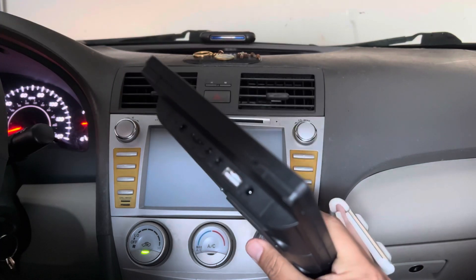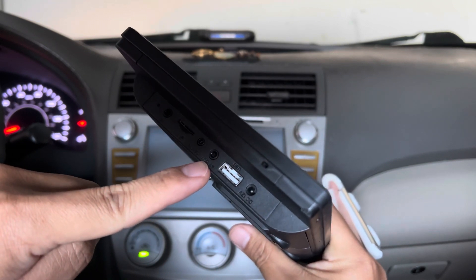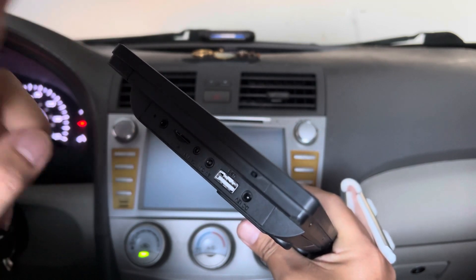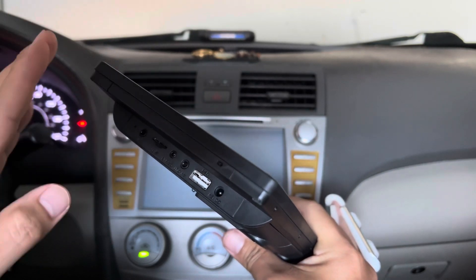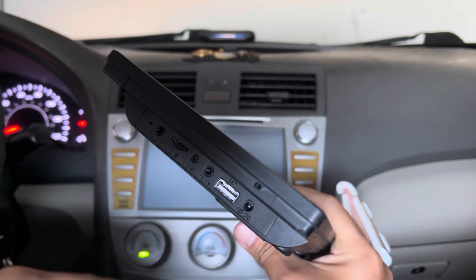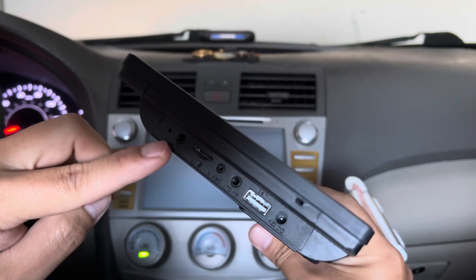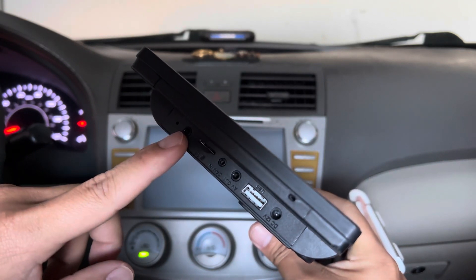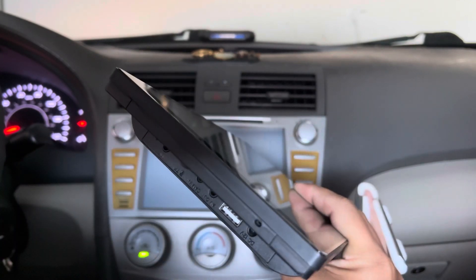On the back you have multiple slots: the power input, USB input, an audio-video out, and a camera input — which means you can connect a rearview camera that you can purchase separately. When you put the car into reverse, it will show on this monitor so you can have a better view of your surroundings. There's also a micro SD card slot and a microphone out so you can connect an external microphone. I like having all these wired options available even though I prefer to use the wireless features.